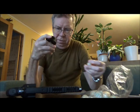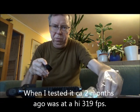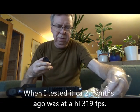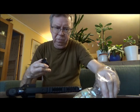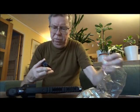There will also be a comparison — when I tested the same ammo with the same marker about 2 months ago, it was on the highest around 319 or 314 feet per second, which is over 30 joules.